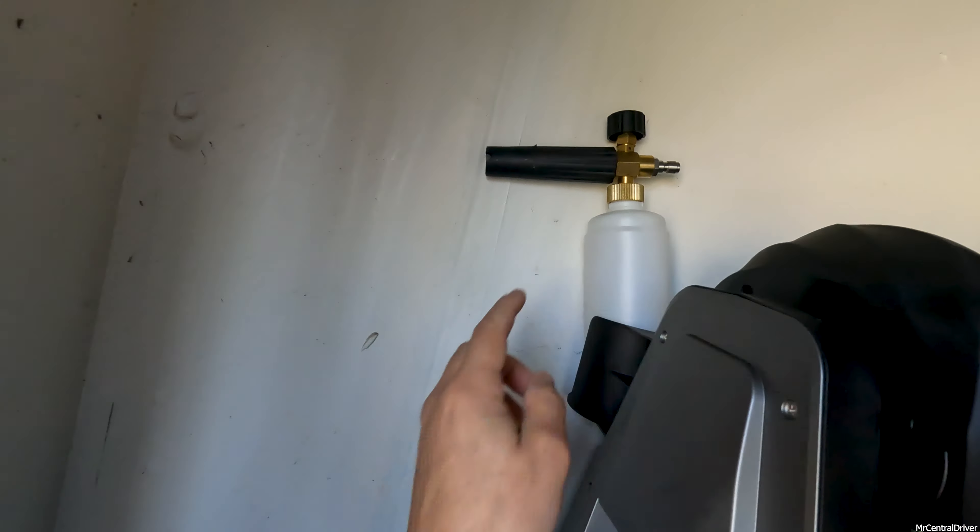I got a bunch of water everywhere from a loose connection. But obviously it cleaned that pretty good, and that was with the 25-degree nozzle. You can see how bad it is in the front. To me, a pressure washer is good to have regardless of what type it is. This one makes it very convenient - it's right on the wall, out of the way, out of sight, and it auto-retracts.